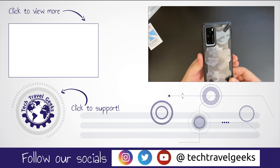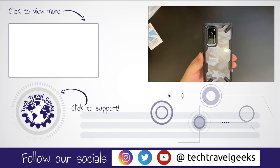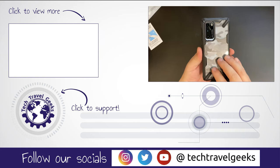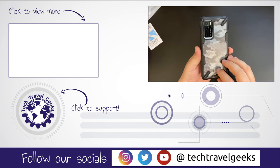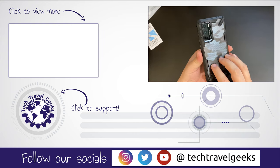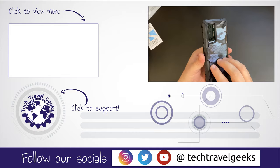So if you don't already, please do subscribe to the Tech Travel Geeks here on YouTube. Thanks for watching this video — we'll be back with more content soon. We're hoping to get our full camera review of the Huawei P40 out soon, but for now, thanks for watching and goodbye.